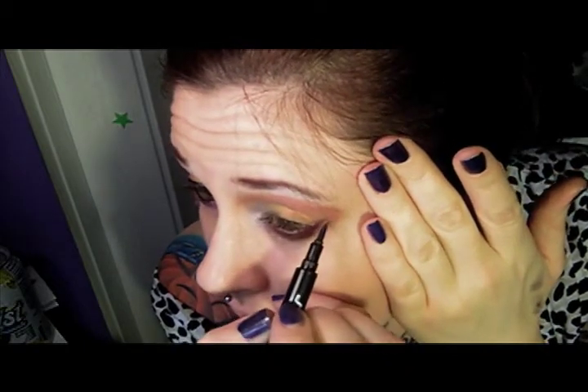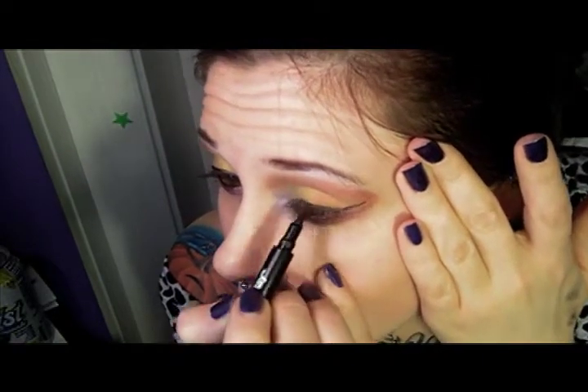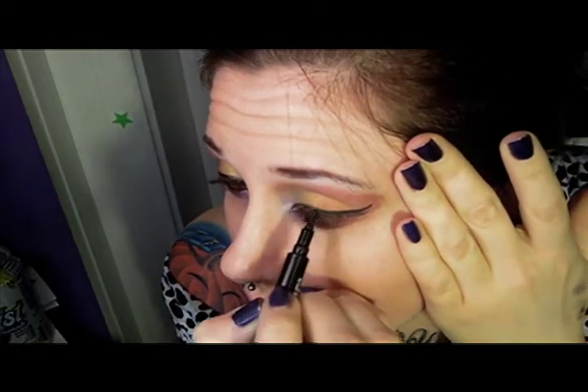Now we're going to grab Revlon's Colorstay. From where we have those lines before, those are really great guidelines — that makes it really easy. So we're going to lightly support the eye, don't tug. I brought my eyeliner in a little far on the inside. No matter what I do, I cannot do eyeliner on camera — it's just not physically possible for me. I like the way this one turned out a lot better than this one, but I'm not capable of doing eyeliner on camera for some reason.